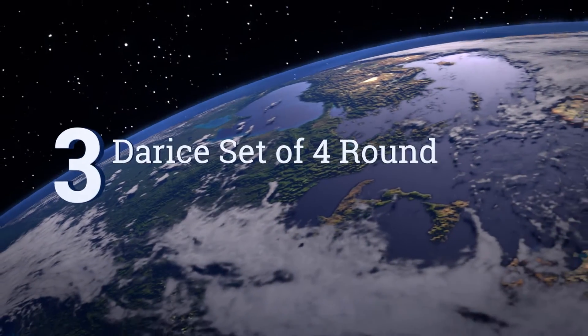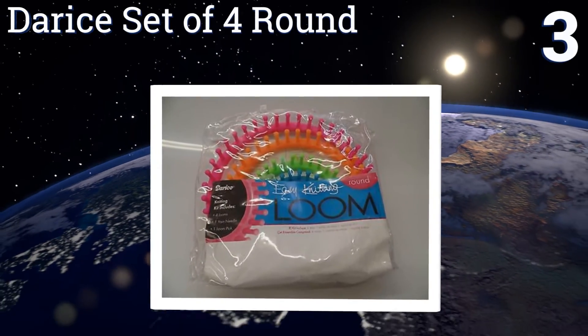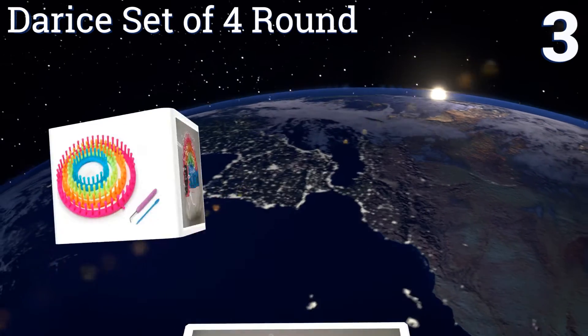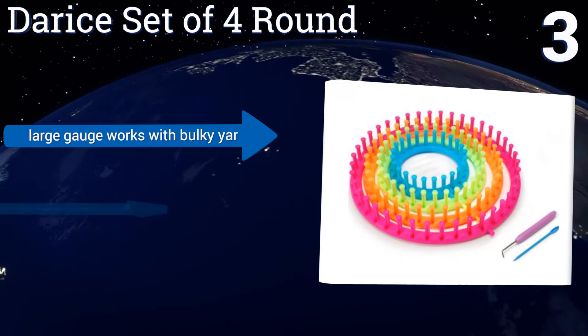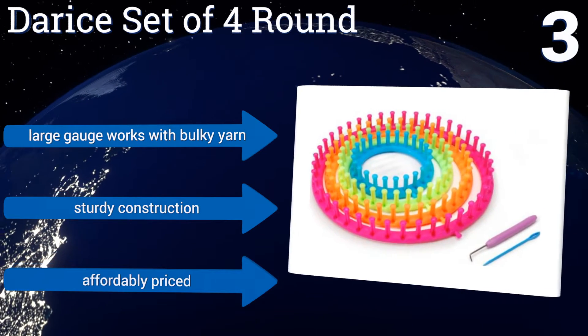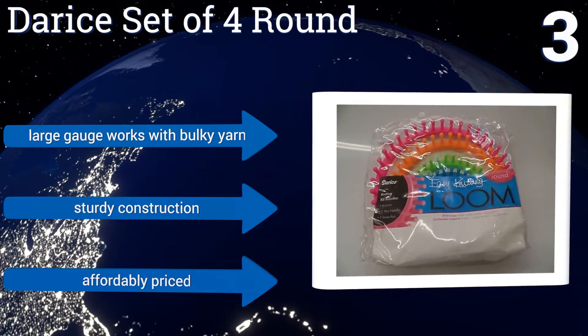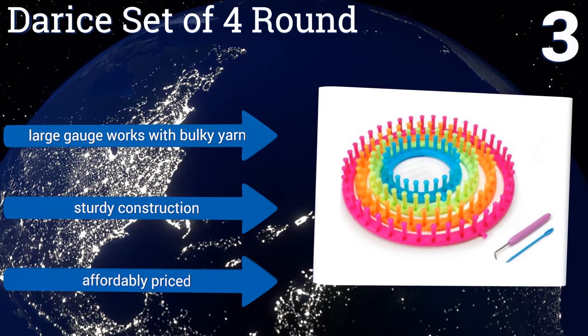Nearing the top of our list at number 3, in eye-catching neon colours, the Darius Set of 4 round looms gives you the choice for creating the perfect hat for anyone, from infant to adult. The set comes with a yarn needle, a pick, and a plastic carrying case for convenient storage and portability. Its large gauge works with bulky yarn, and it's a sturdy construction. It's affordably priced too.